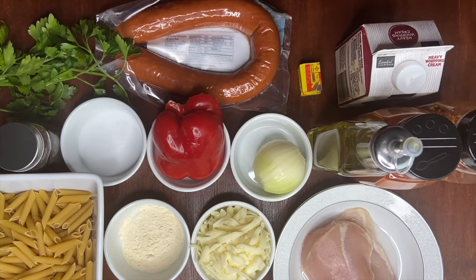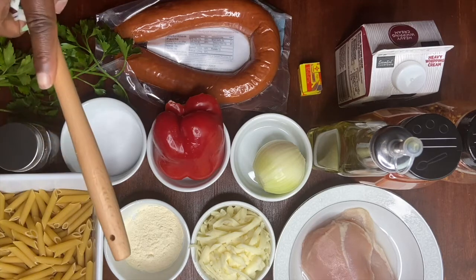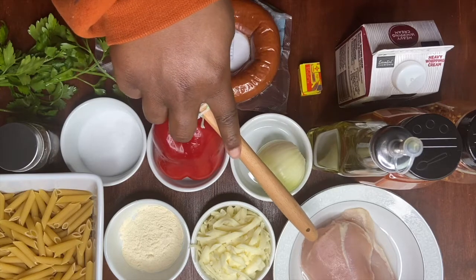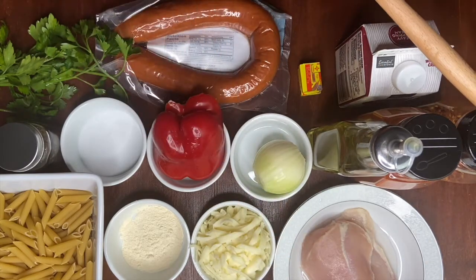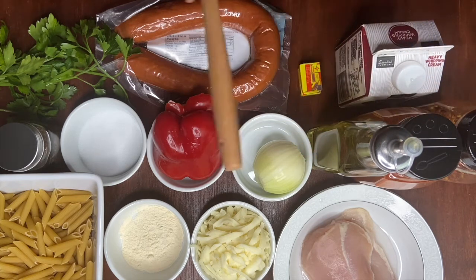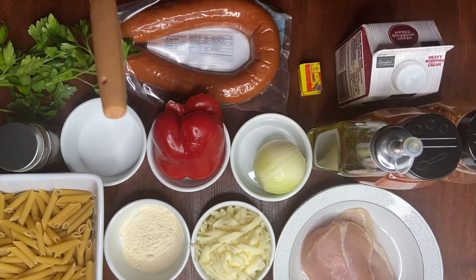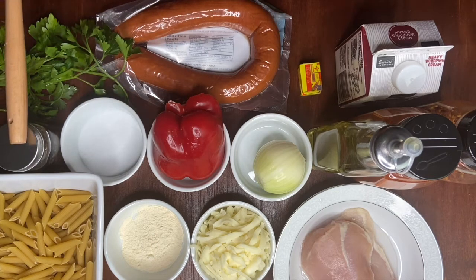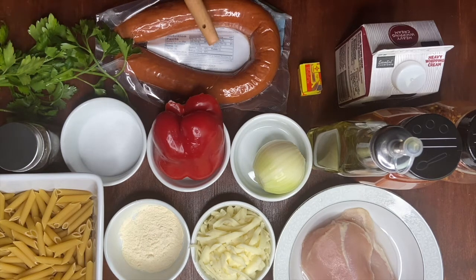These are our ingredients: pasta, garlic powder, mozzarella cheese, two pieces of chicken breast, crushed pepper, smoked paprika, oil, an onion, red bell pepper, salt, black pepper, parsley, smoked sausage, two Maggi cubes, and heavy whipping cream.